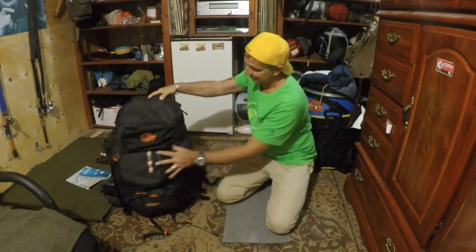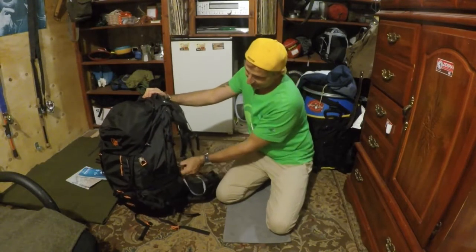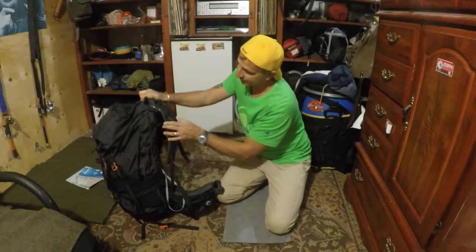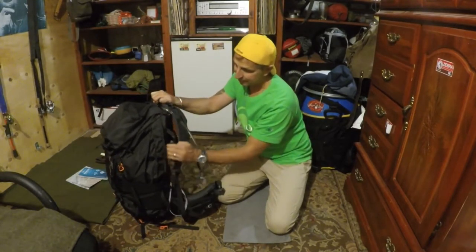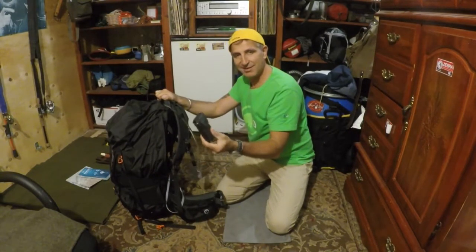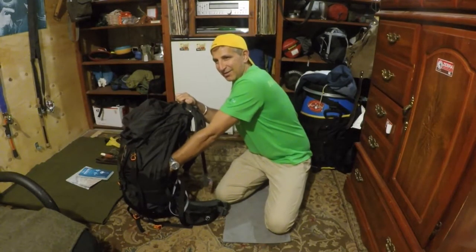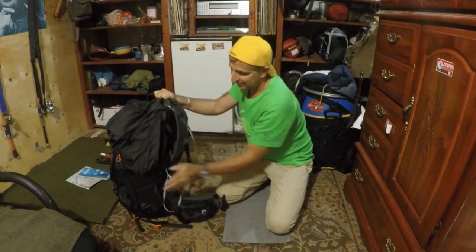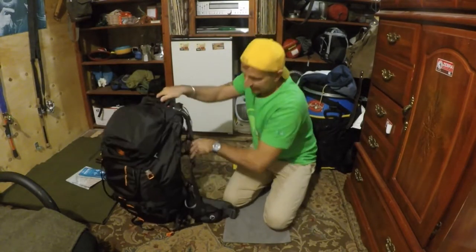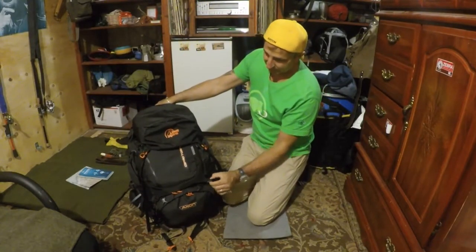On the other side it has the exact same thing — compression straps and a side pocket. In there I have my toothbrush, toothpaste, and my headlamp as well. Very good.